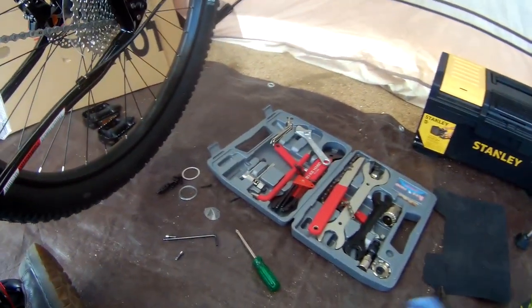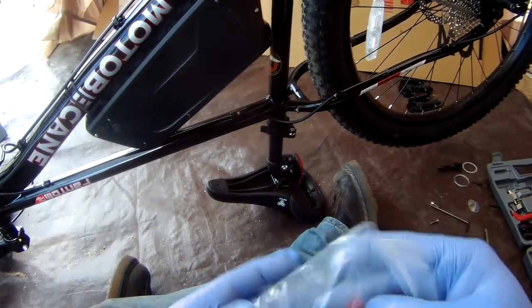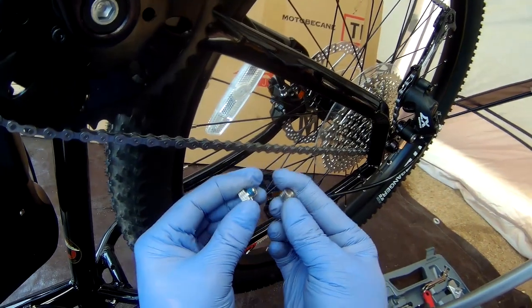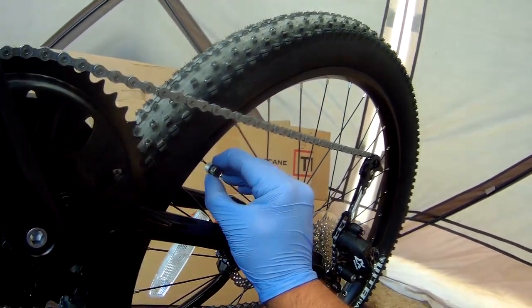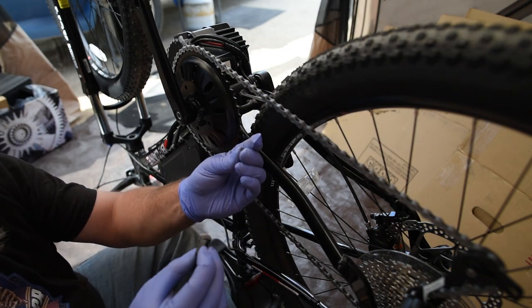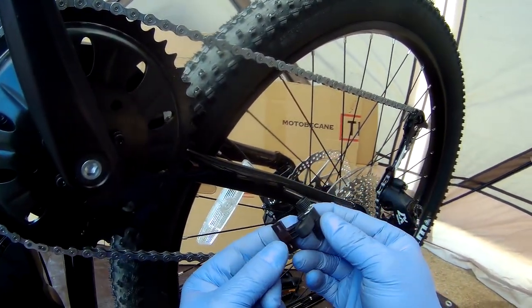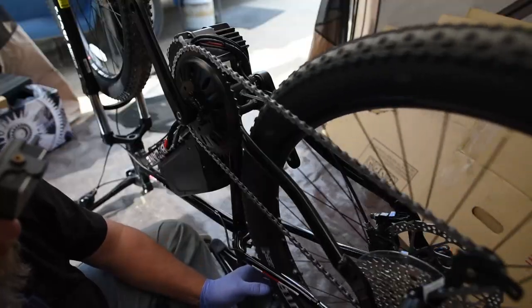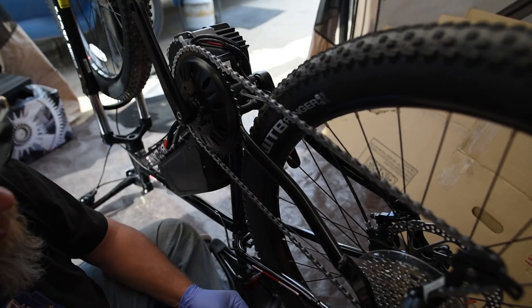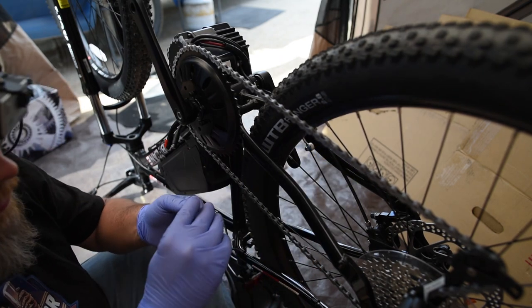Now I need to do the wheel sensor, so I may as well do it while the bike's upside down. This is the sensor — basically this part screws onto your spoke. It's got a magnet on one side, so you put the magnet facing in. The sensor has a little eyebeam so you can slide it up and down to get it where you need. I'll put it next to the valve to keep it balanced with the reflector. I'm not going to tighten it until we're sure of the position.